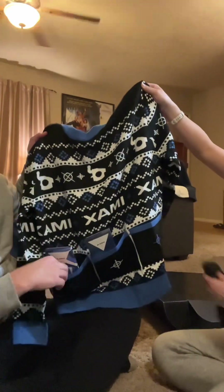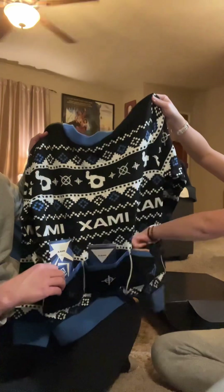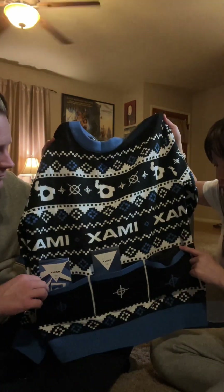So you have one for your popcorn, your drink, and some socks in case your feet get cold. That's so cool — I've never had a sweater with three pockets, not like this.